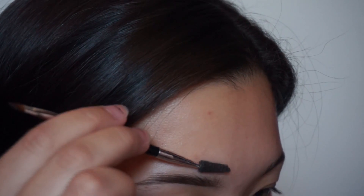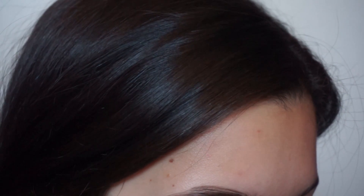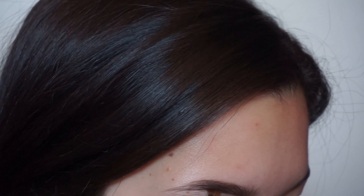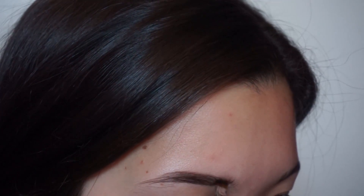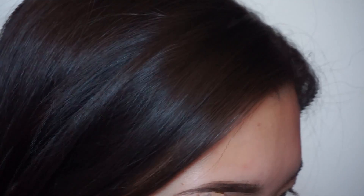For the top part of the brow, you're going to brush the hair down. Then you're going to draw a line on the top, and then the same thing, but you're just going to drag it down. Now that the brows are all done, I'm going to set with a clear brow gel from Anastasia Beverly Hills.